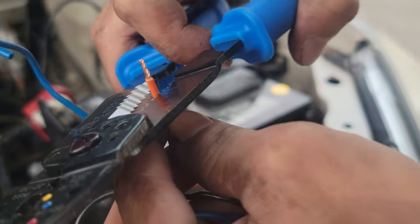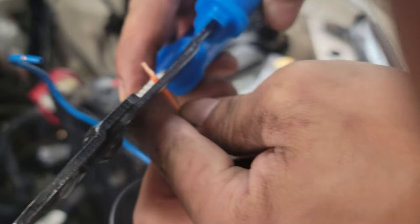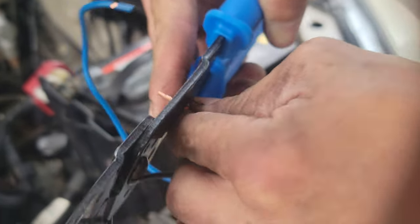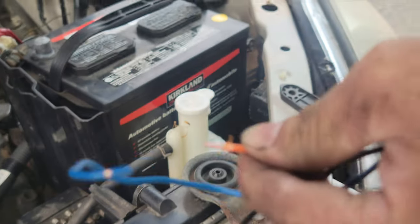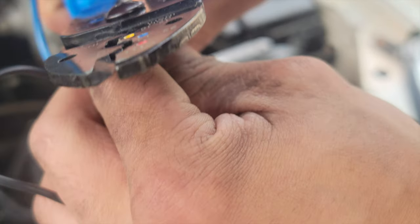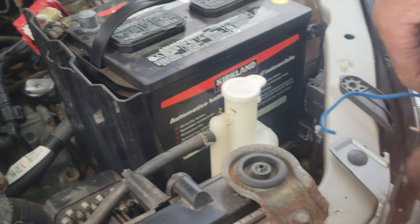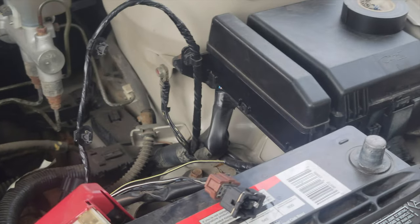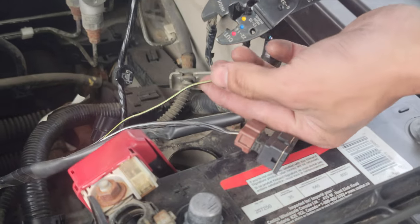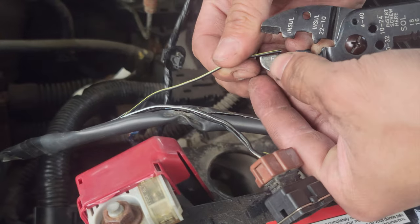Make sure you use the bigger setting — I'd say 10 on this one — so you don't cut any wires. Actually, it's not 10, I think it's 14. You shouldn't do the whole length of the cut mark on your crimping tool — just the whole length of the cut.